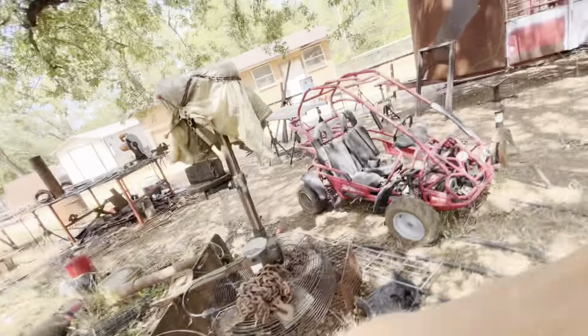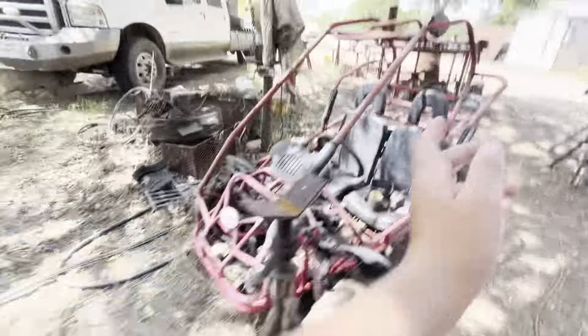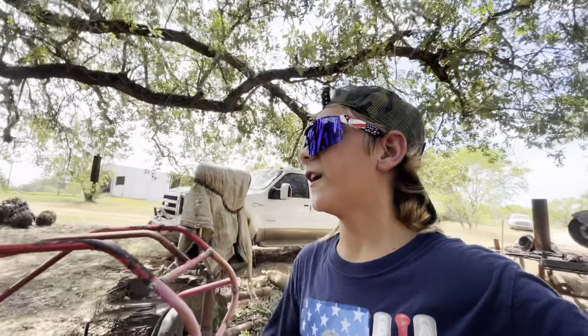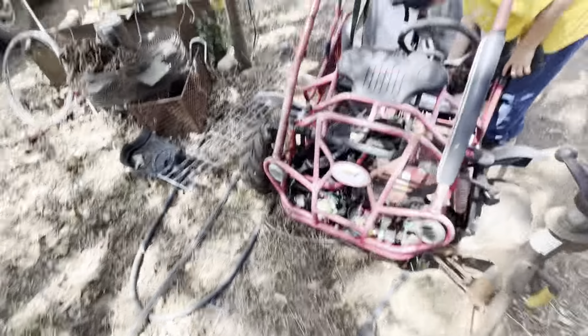We got our go-kart. I haven't really talked about it much. Here it is — it's a Trailmaster. But it's broken at the moment. We got all the parts for it, but our dad has the bolts in his glove box, so it's kind of down right now.